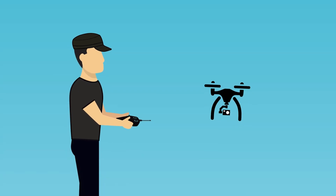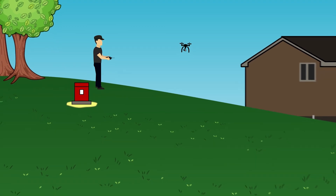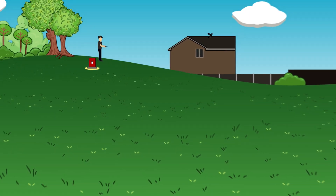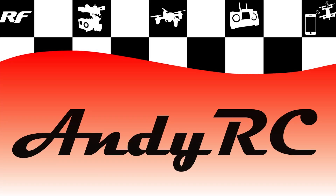So there you go, that is episode 5 of building a high-end 450 size quadcopter. Please continue to subscribe for the next episode where I set up the Pixhawk flight controller and Mission Planner. Thanks so much for watching. Cheers.